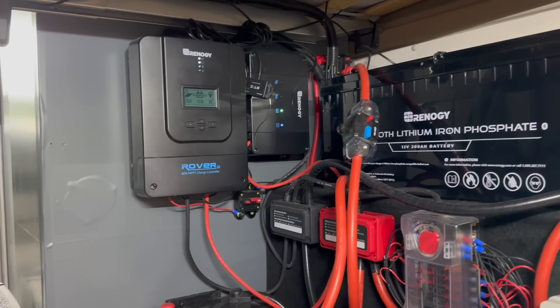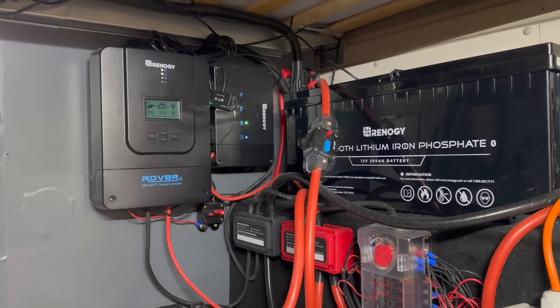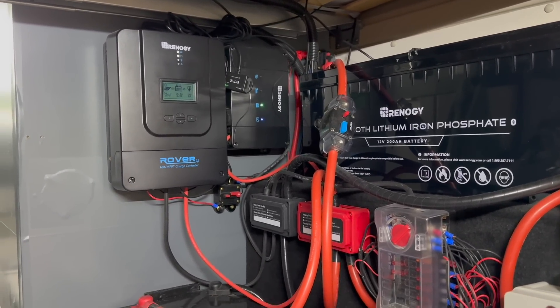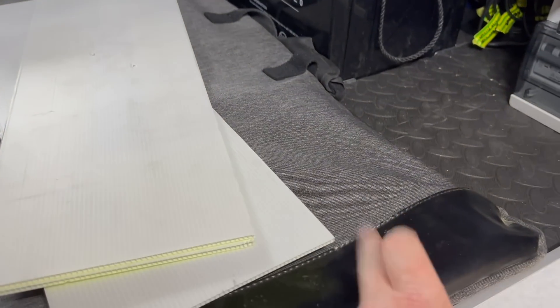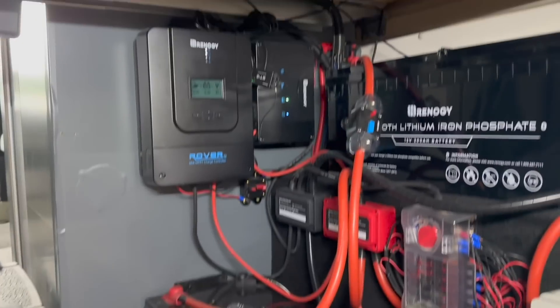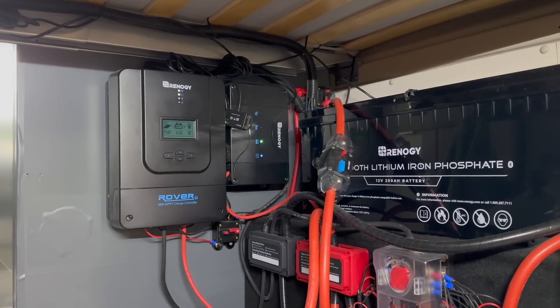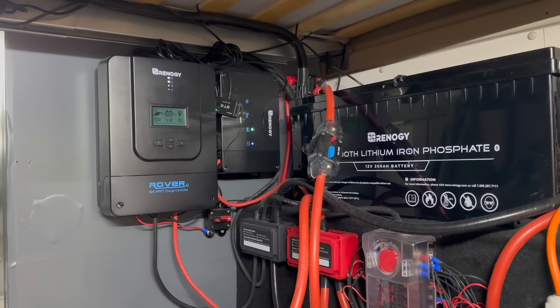My B2B is basically just a B2B right now. I am going to connect some tails on there that allow me to connect up my portable solar panel, which I'm going to try and use as a sort of canopy at the side of the van.